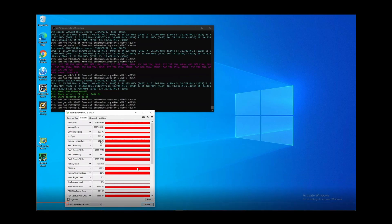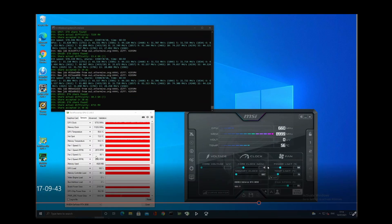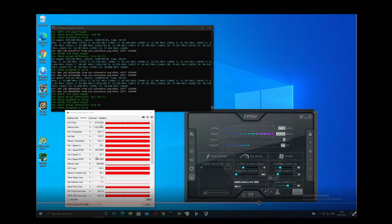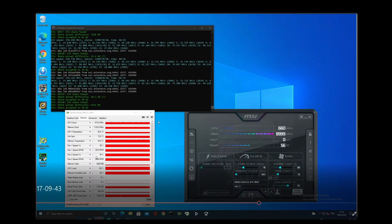Here I'm showing the configuration of the graphics card to achieve this hash rate. I have the power limit set to 59%, the memory is underclocked at minus 502, and as you can see on the left-hand side in GPU-Z the GPU clock is sitting at 675 megahertz. All fans are running at 85%.